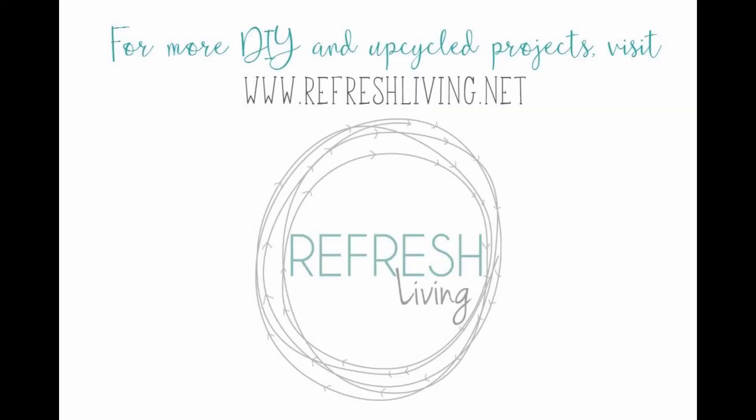You can see all the other parts in our pop-up camper remodel and roof rebuild by clicking and visiting our YouTube channel. While you're there, I'd love for you to click subscribe to see all my DIY and upcycle projects. Thanks so much for watching.